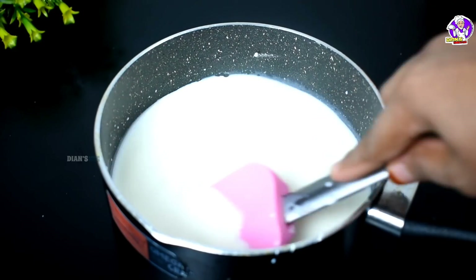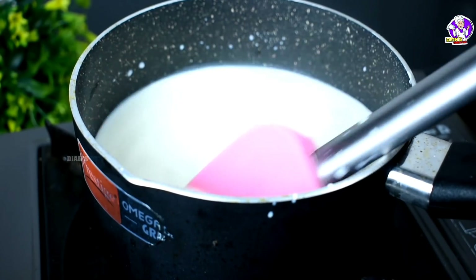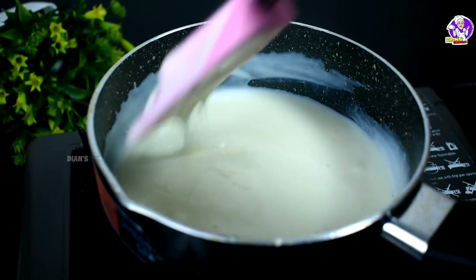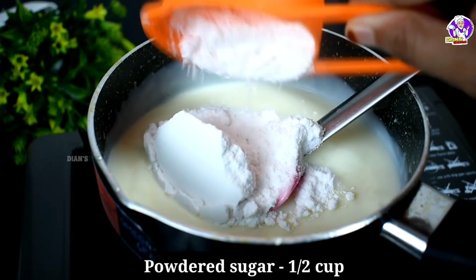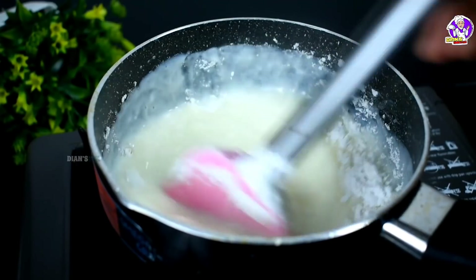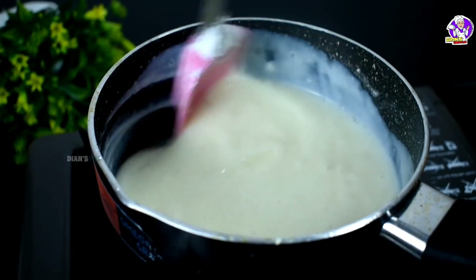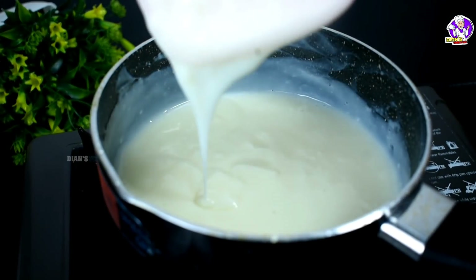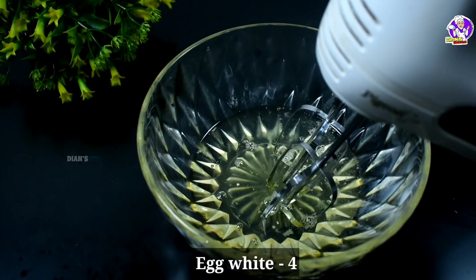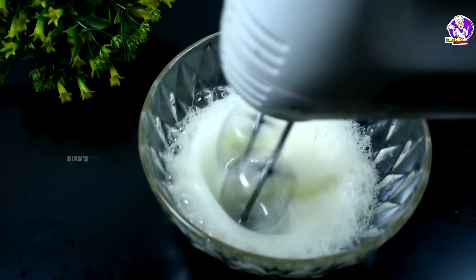We will cook it on a medium flame. Cook it until it reaches a small thickness, then a very thick consistency. Let it cool to room temperature. We are going to add 3 to 4 eggs and cook it in.